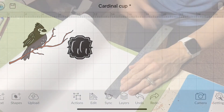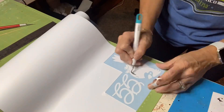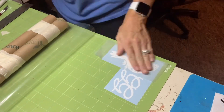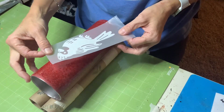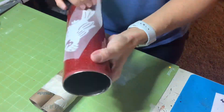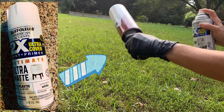I created my design in Cricut Design Space and then just cut it out with my Expressions vinyl. I really love Expressions vinyl — I'm using 631 vinyl, which is removable. Then I applied my decal to my cup, pressing really firm and making sure that it's on there really well so that the spray paint will not leak under.